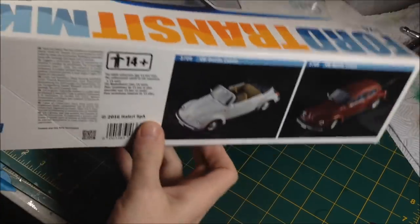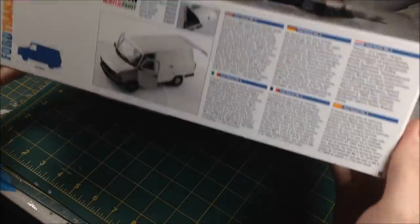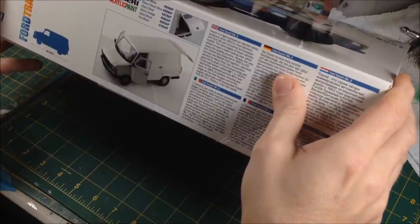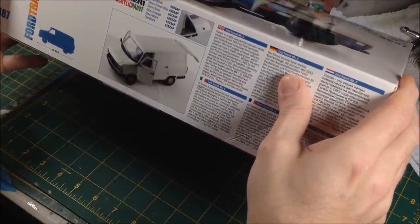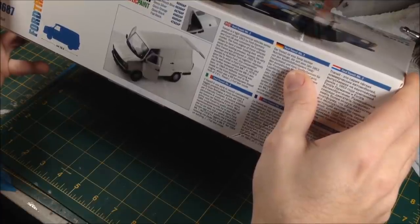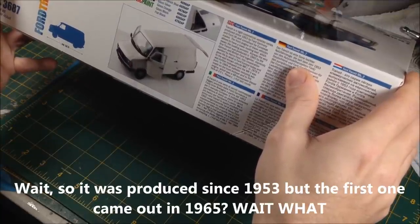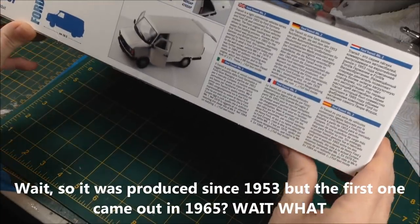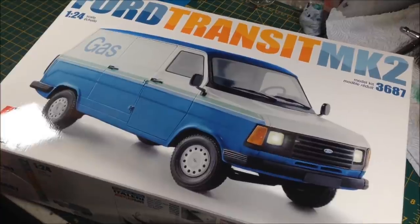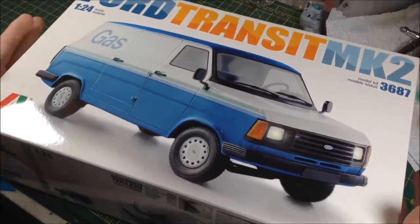Quite a nice big box. There's some random pictures of Volkswagens — all the kits they do — because once you build a Transit you want to build a Volkswagen. There's lots of information, a little bit of history: the Transit is a light commercial vehicle series produced since 1953 by Ford Germany and Ford UK, conceived for the European market. The very first Transit was produced in 1965. There's slightly ropey English on this Italeri kit, which I like when you get that on non-English manufactured kits.